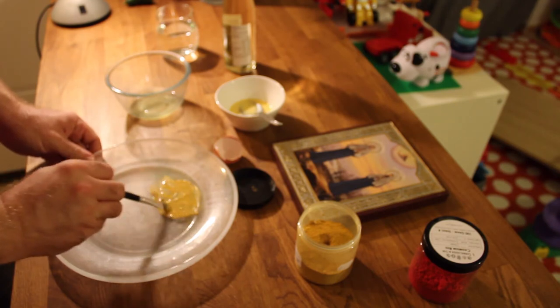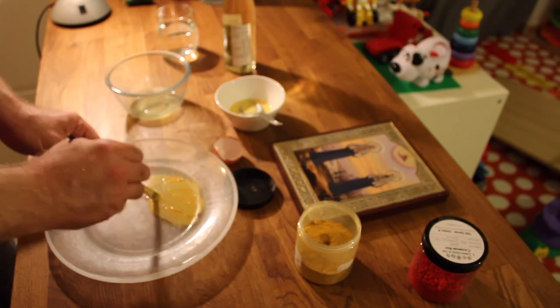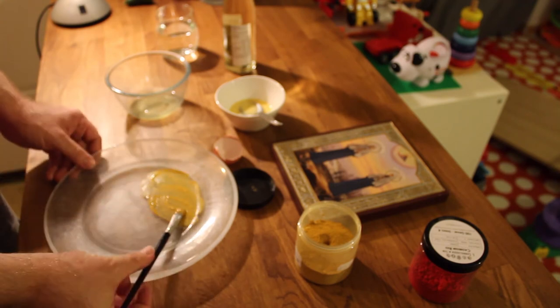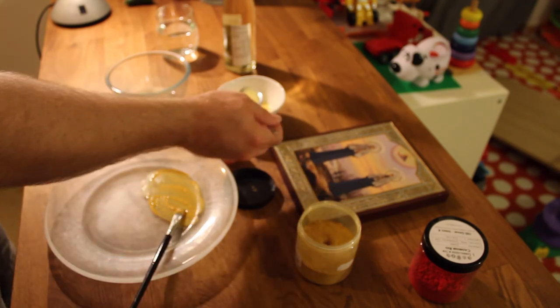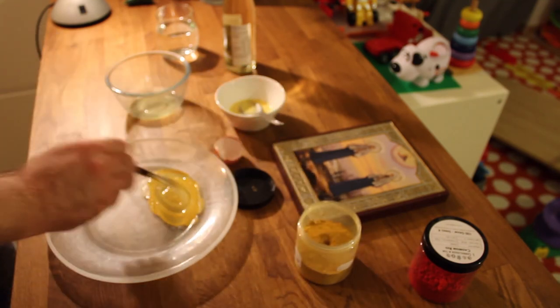See, that's really quite thick there. Add a little bit more if you want to make like a wash - put that in. Let's try it.